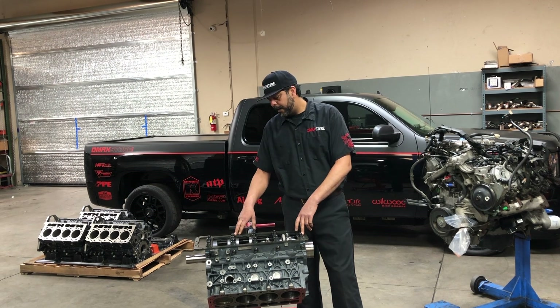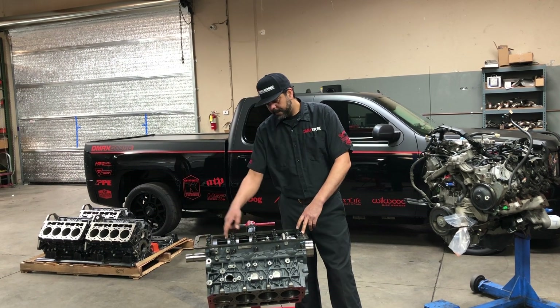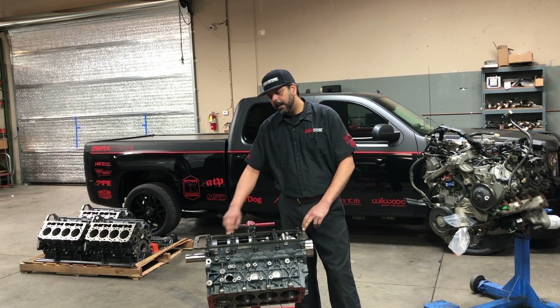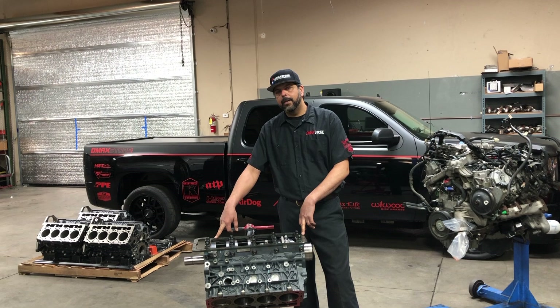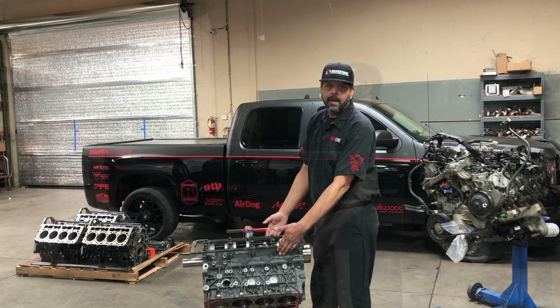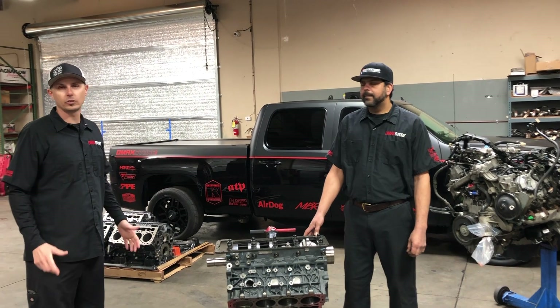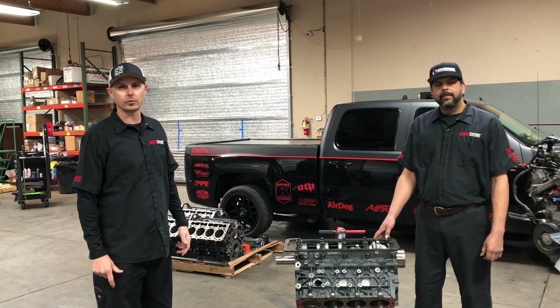We have also included billet main caps on all five journals, ARP studs, and our girdle to tie it all together and give you the strength that this block has to offer. We have three more brand new blocks sitting right here. We need to get our rotating assemblies put in them, then they'll get packaged up and put on the shelf, so those will also be ready to order.